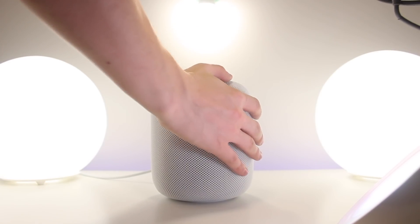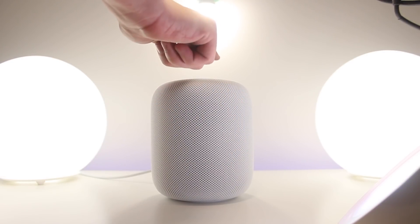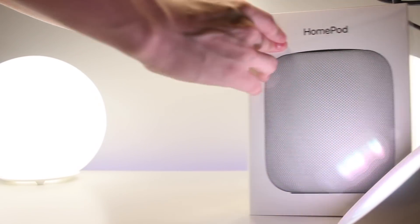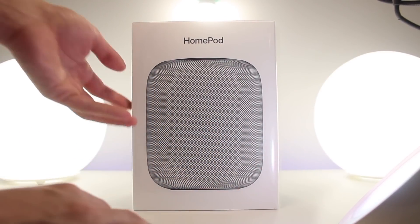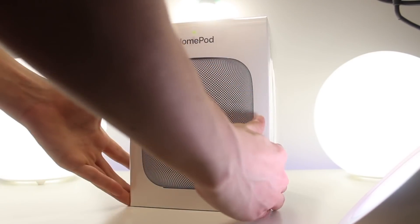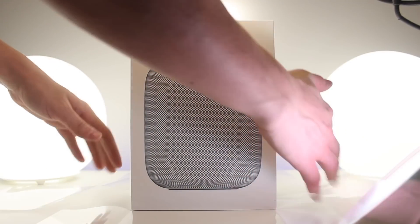That's pretty much it for the unboxing, setup, and demo of the white HomePod. Now, like I said, I have two HomePods — the white one and the space gray one — so let's go back and take a look at the space gray color. The packaging is pretty much the same aside from the mesh, which has a darker look compared to the white.